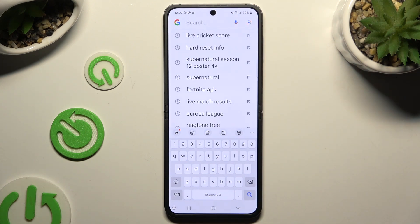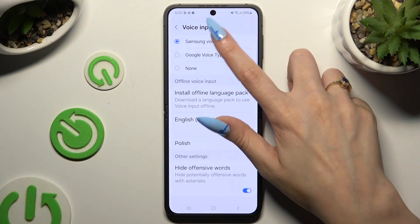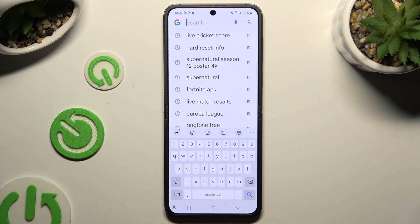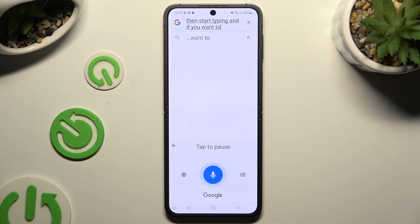If you wish to use Google voice typing instead, apply it over here. Go back to your keyboard and click on the same microphone. Then start typing, and if you want to stop, just stop typing.